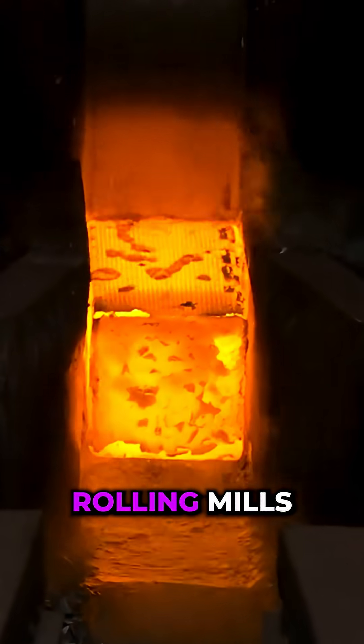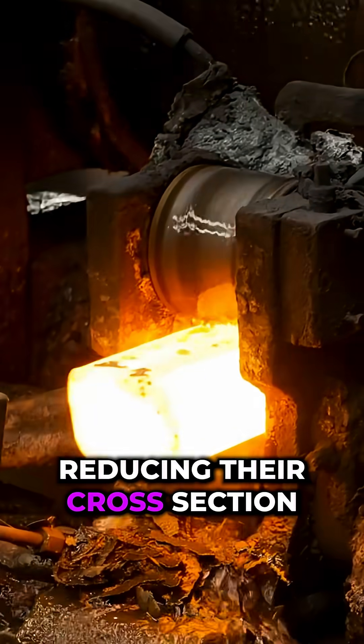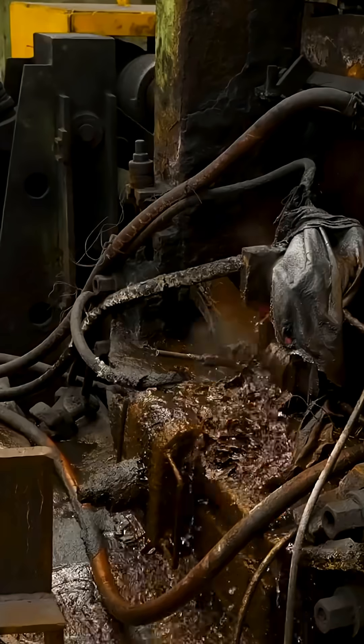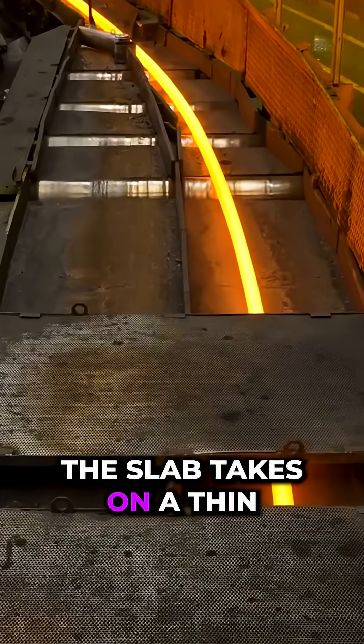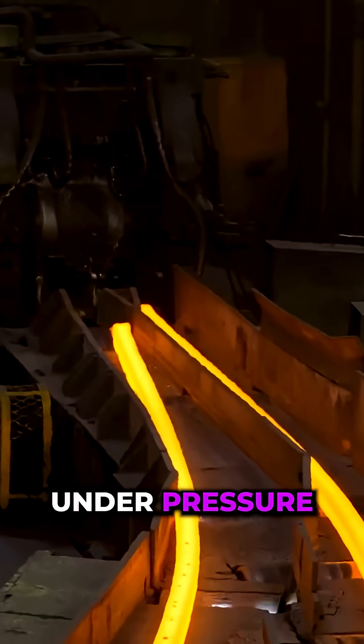Billets pass through rolling mills, reducing their cross section. The slab takes on a thin, rectangular profile under pressure.